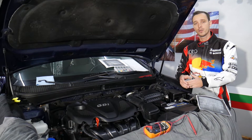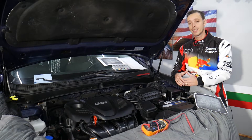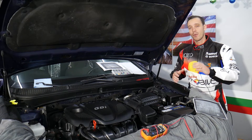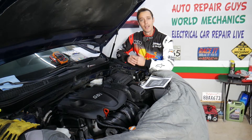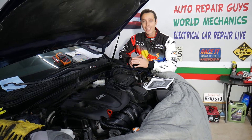Sometimes the fuse just goes bad on its own, so always test the fuse first. We'll have a special video on how to test the crankshaft position sensor, and we'll put the links in the description below. We'll also explain why it's a super good idea to always test your fuses even if you're replacing them with new ones, so make sure to stay until the end.